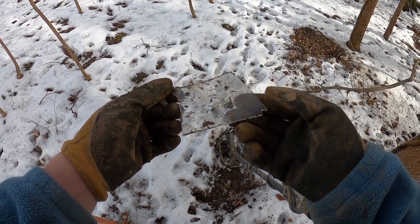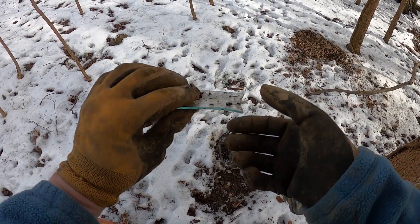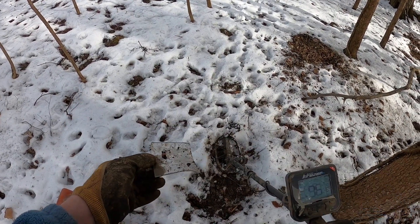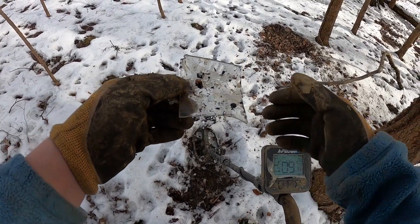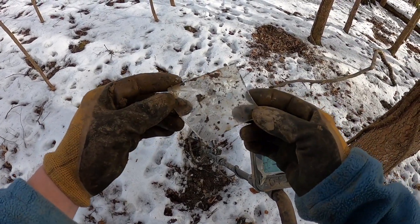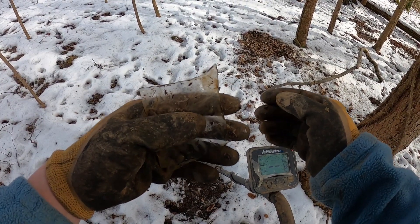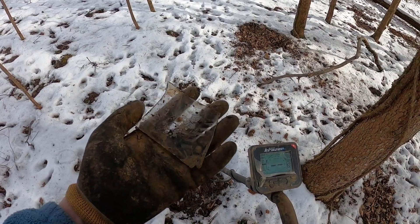Well, that's not a metal detecting find and it isn't ice — it's actually a piece of broken glass. I just saw it on the surface here, so I'm going to take that and get rid of it so nobody hurts themselves. That's awful. Moving on.